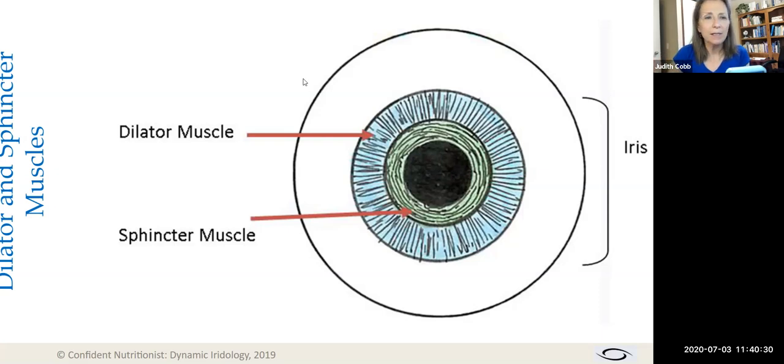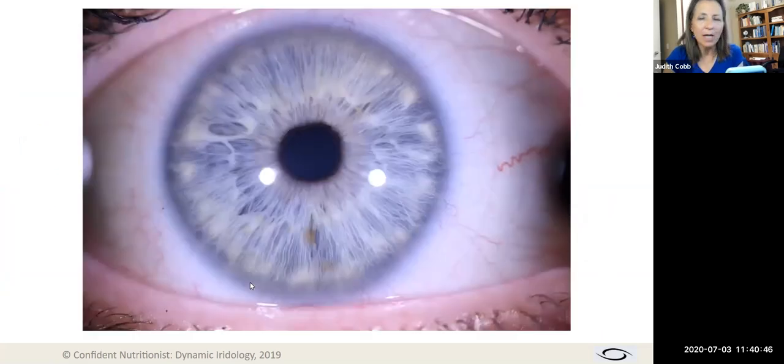We know that the iris itself — aside from the nerves that feed these muscles regulating pupil size — contains 28,000 other nerve endings, and we don't even know what they all do yet. But that's okay — maybe it will come.